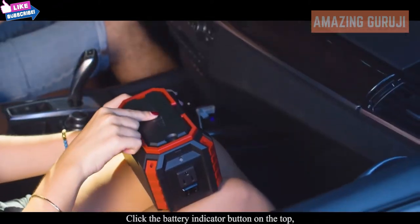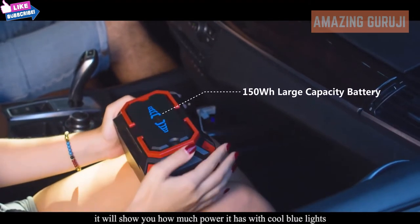Click the battery indicator button on the top and it will show you how much power it has with cool blue lights.